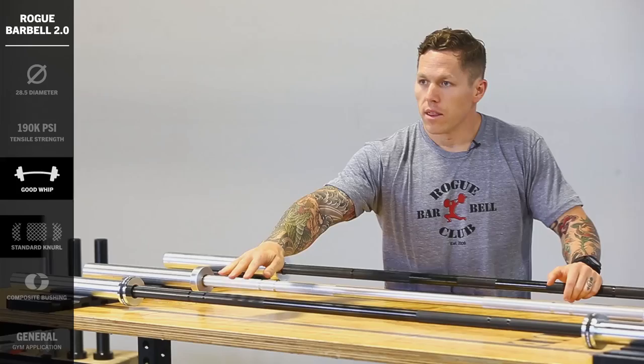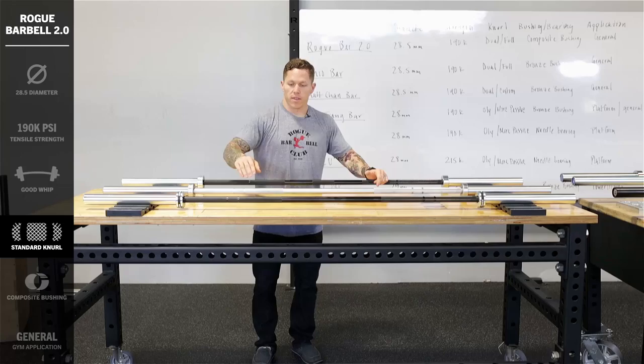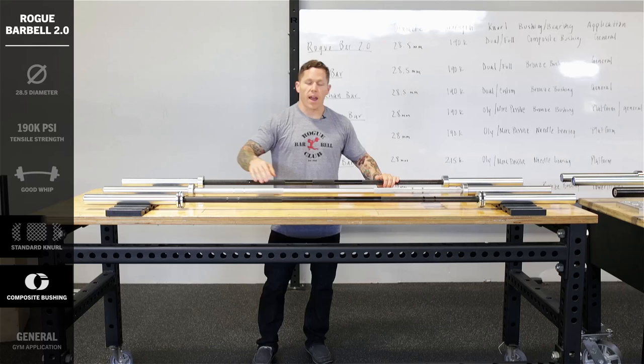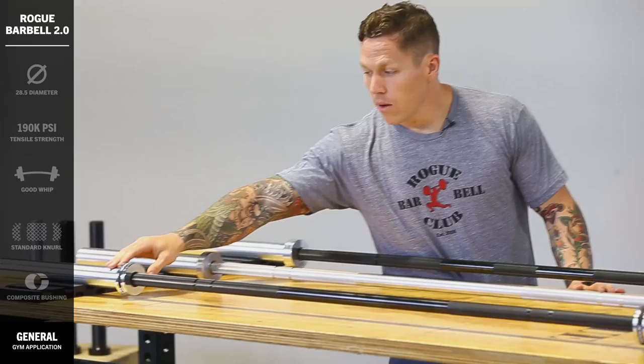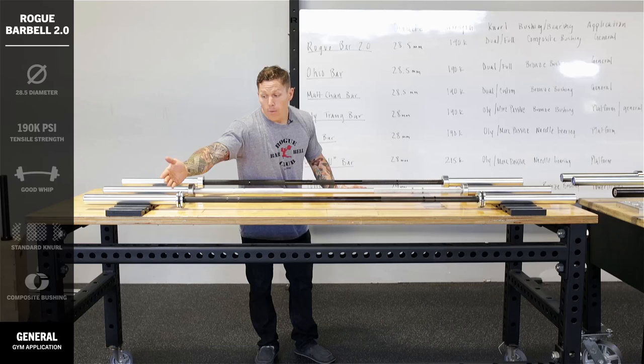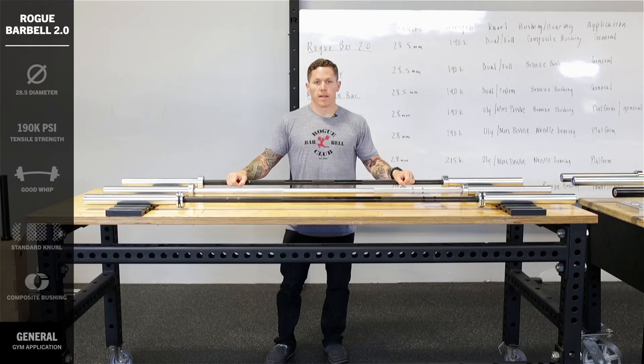The knurl of the bar is going to be a standard Rogue knurl. It's got two knurl marks — a powerlifting knurl mark and an Olympic weightlifting knurl mark. This knurl is going to satisfy most users of the gym. Out at the sleeve, you're going to find that this bar has two composite bushings, which are great for gym applications where you see a lot of cycles of high repetitions throughout a day, month, or year. We've also added a customizable machined-in channel where you can add a band — a blue band for a men's bar and a yellow band for a female bar, so your gym users can easily identify which bar is right for them.